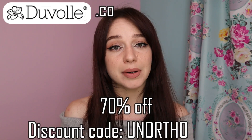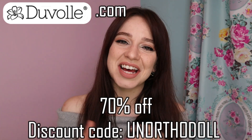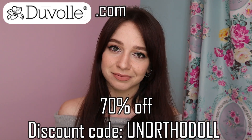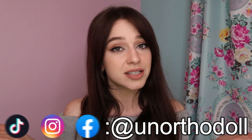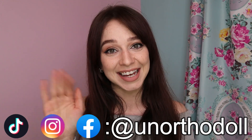The brush retails for $95 American, but with the discount code UNORTHODOL, it's down to $28.50 US, which works out to about $37.20 Canadian. Alright, I guess that's it for this video. Thank you so much for watching, and thank you again Duvall for this opportunity — I've really enjoyed doing these. If you enjoyed yourself, please consider subscribing. Any likes, shares, or comments really help me out and are very much appreciated. Also, if you're looking for more content, check out my other socials, all at unorthodoll. You can subscribe to this channel by clicking here, or you can watch another video by clicking over here. Thank you. Bye.